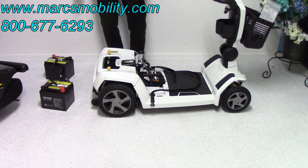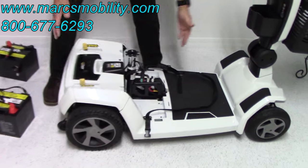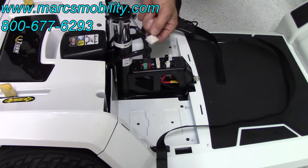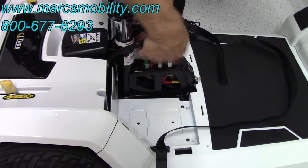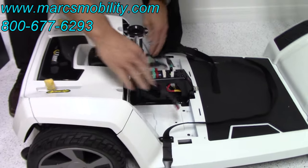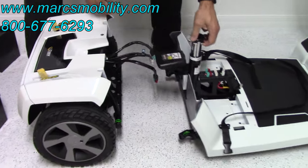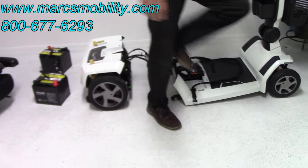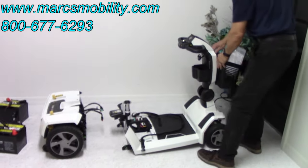Now to break the front end from the rear end, you've got three cables here you have to unplug. Unplug the white one by pinching it, then pull the other cables out and get them out of the way. Lift the handle up and pull the front end away. So now you've got your front end separated from your rear end.